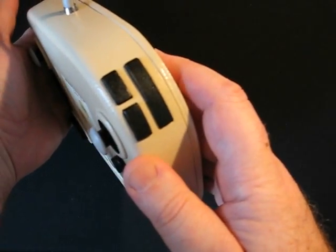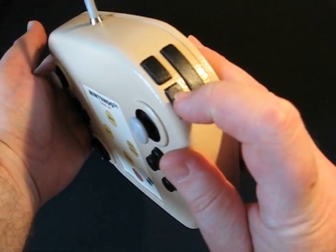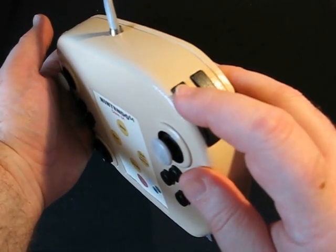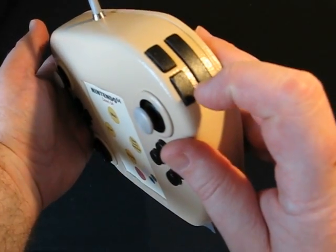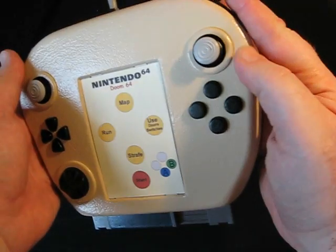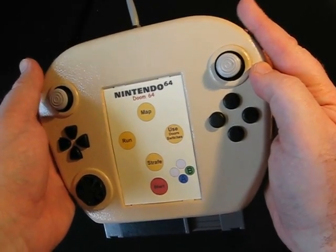Shoulder buttons on the top, and these have been separated so that this is a pushy tactile switch as opposed to a normal clicky one. So if you're having a variable input, like for example with the GameCube, you can just press this one down and then as a final click activate the other one.